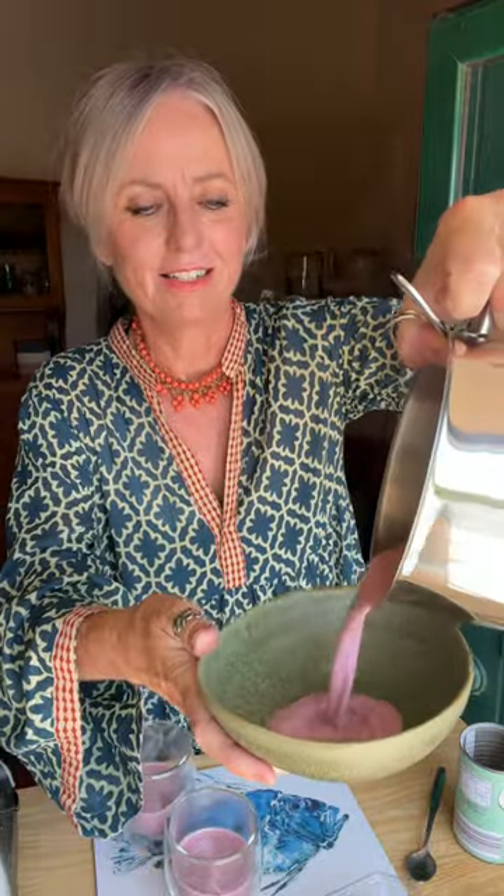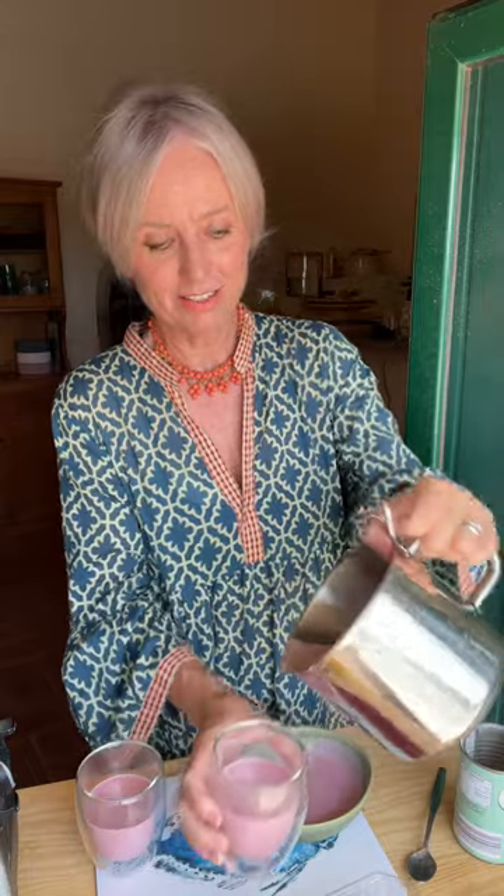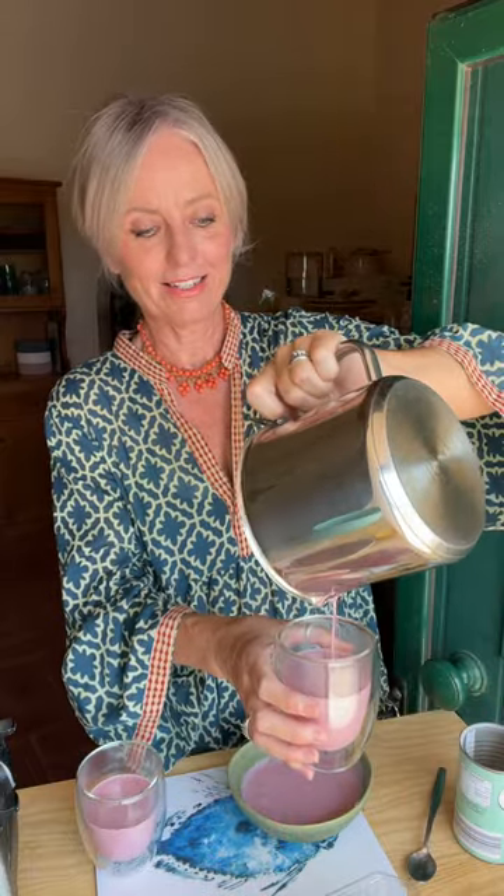Make sure you've got some oven-proof dishes. Some for breakfast tomorrow. This should set into a jelly-like consistency, so let me put it in the fridge and I'll come back when it's set.